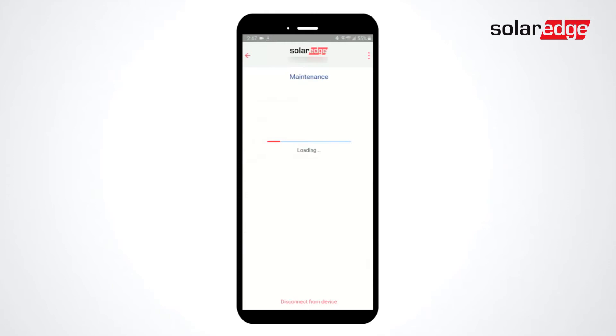Select Maintenance, select Diagnostics, select Self-Tests, and then select Battery Self Test. Select Run Test.